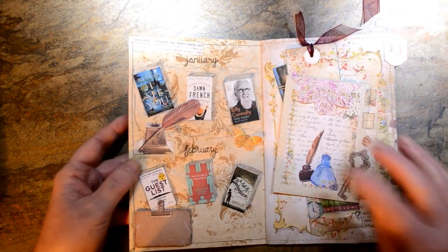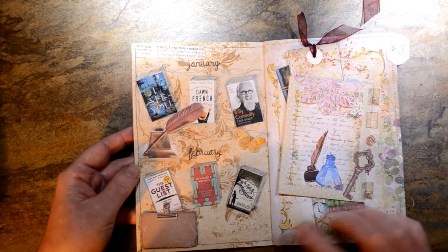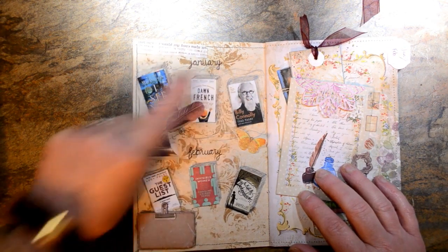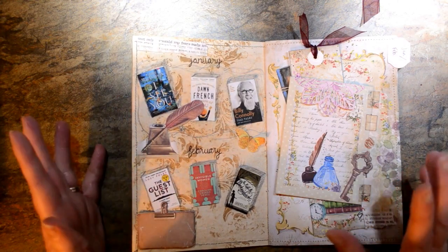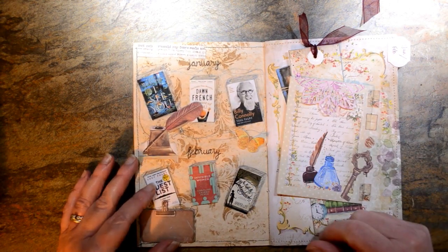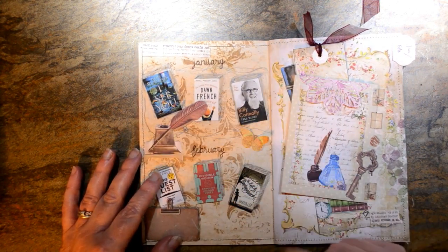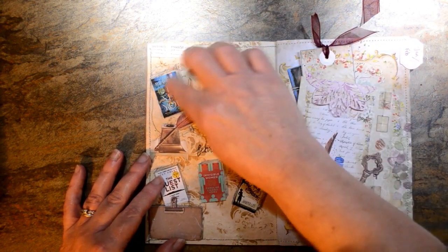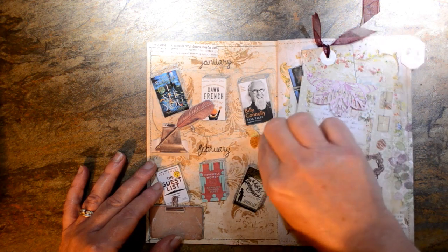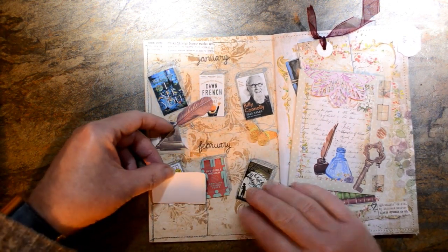These are my first two pages for January and February — the books I'm hoping to read in those months. I've got one downstairs already, I haven't got this one yet, and I've got this one on my Kindle app, so I'm pretty much ready to go. I just got the book covers from Google Images, downloaded them and printed them out. It's visual, and once I've read them I can tick them off, maybe colour them in, or put a little dot on them. I've just put 'January and February' and added a few embellishments to make it look a little bit prettier.